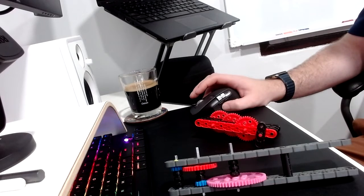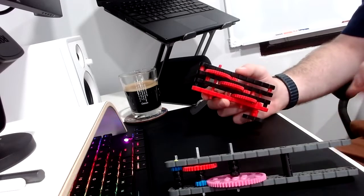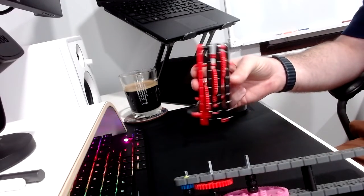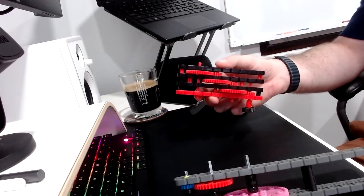Welcome to the session on gearing. My name is Rob from Steam Labs and in today's video I'm going to be showing you how a compound gear works, one on the left, and also how the Madbox gear mechanism works. This has been taken from the VEX IQ STEM Lab.